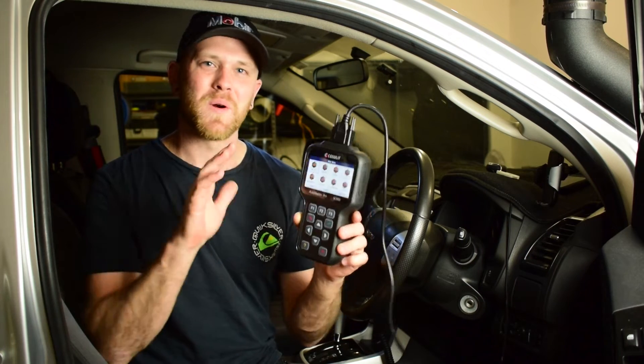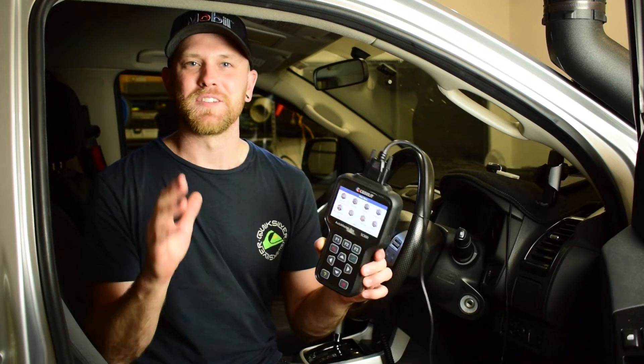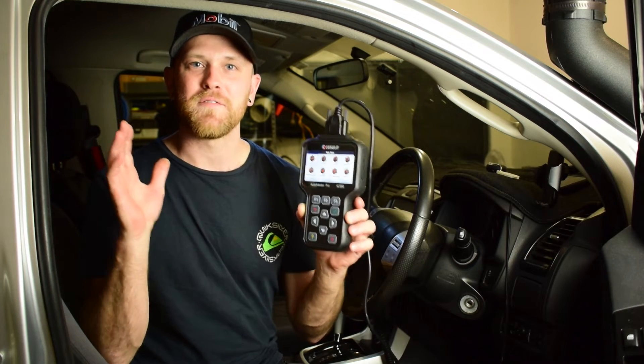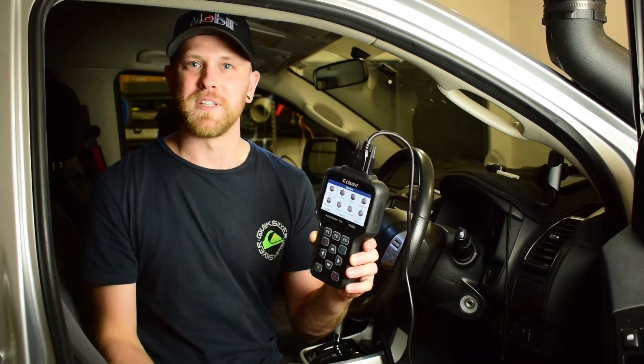G'day guys, my name is Nick and welcome to my channel Low Range Nick where I do videos about four wheel driving, accessory fitting and maintenance for your four wheel drive vehicle. In today's video I'm going to be giving you a full tutorial on how to use an OBD2 scan tool to carry out diagnosis on your vehicle.